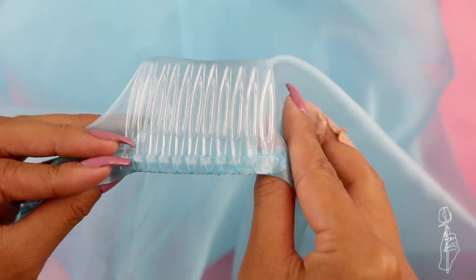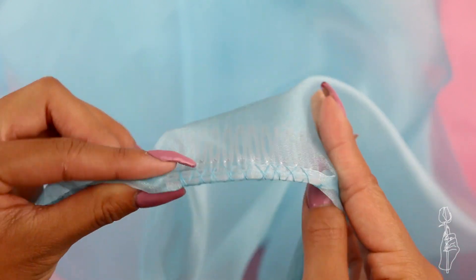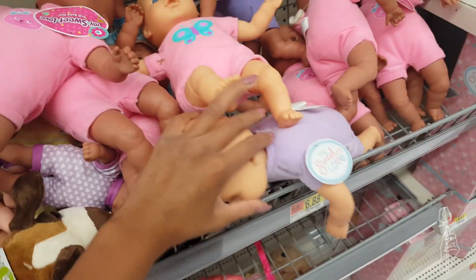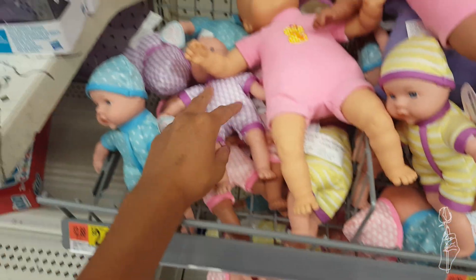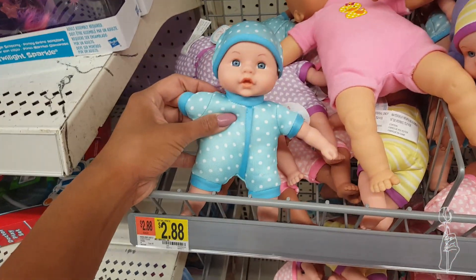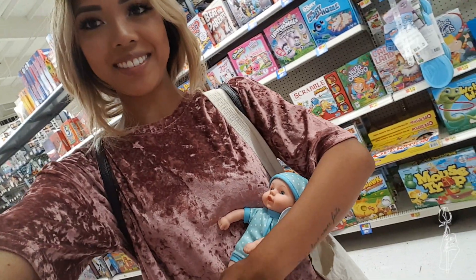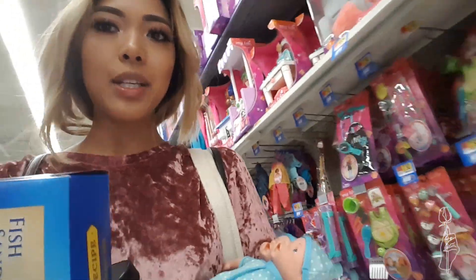That's pretty much it for the costume, so now let's get our little twin babies. I'm trying to find baby dolls for my costume — don't know where they are. I found them! They don't have naked babies? I don't want babies with clothes on, I want naked babies. And I don't want to spend $3 on a baby. These would be perfect but they're $7 — no thank you. They work, right? Taking my babies home.